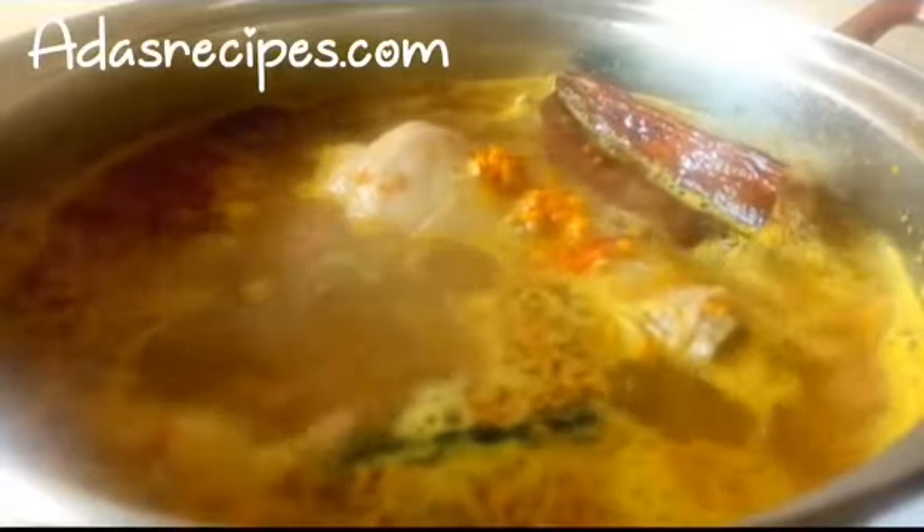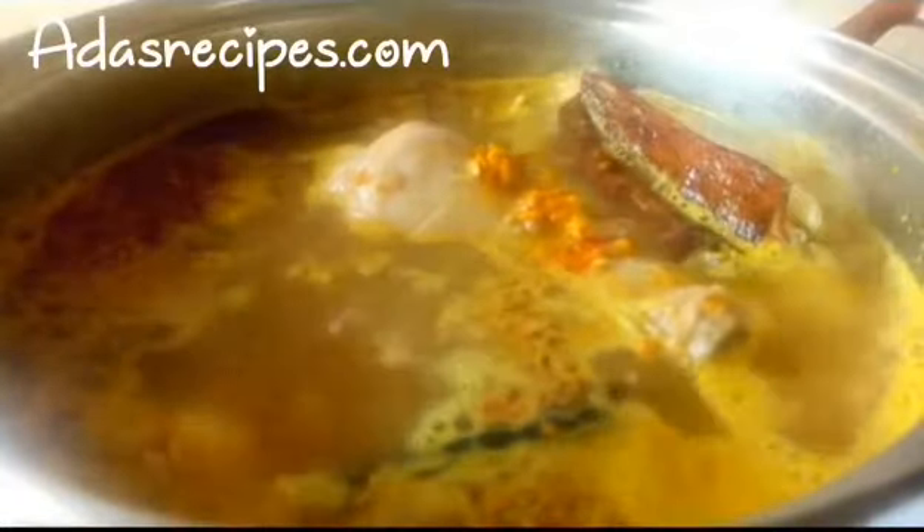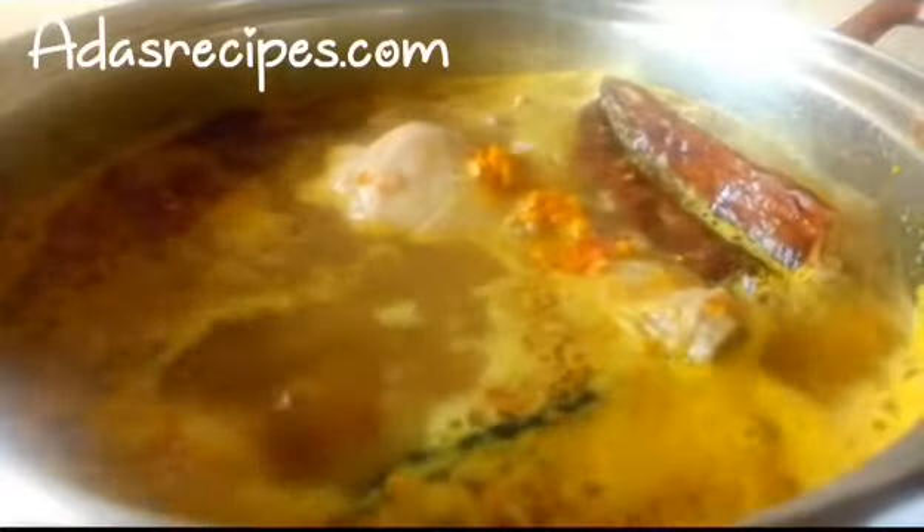The turmeric was ground with the outer skin — I didn't peel out the skin, I did everything together. I ground everything together. You can blend it, but I used the grinder.